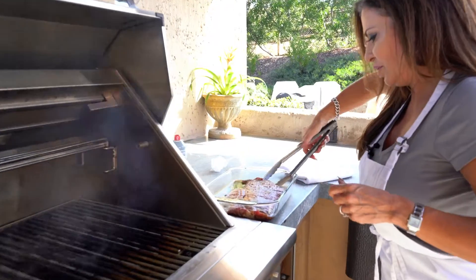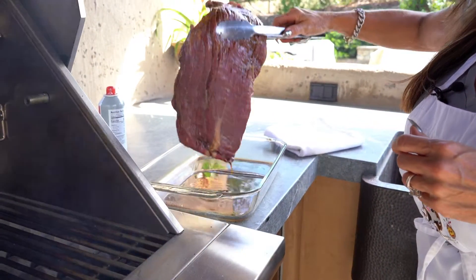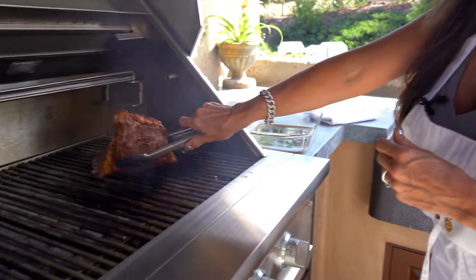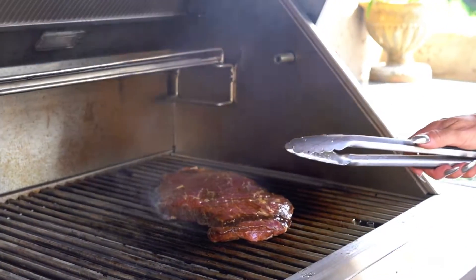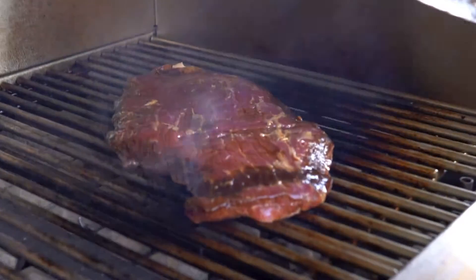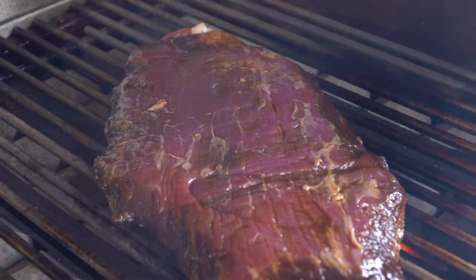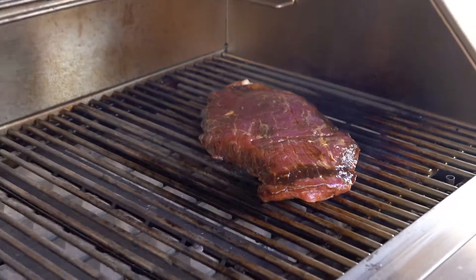We'll let it drip off. Since it is so thin and I let it sit out of the fridge for about an hour, this is probably going to take about three minutes a side. Let's close the lid and come back in three minutes.